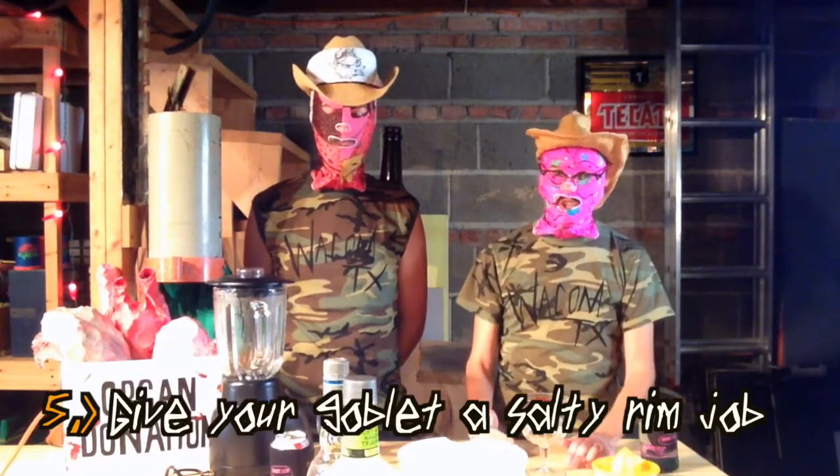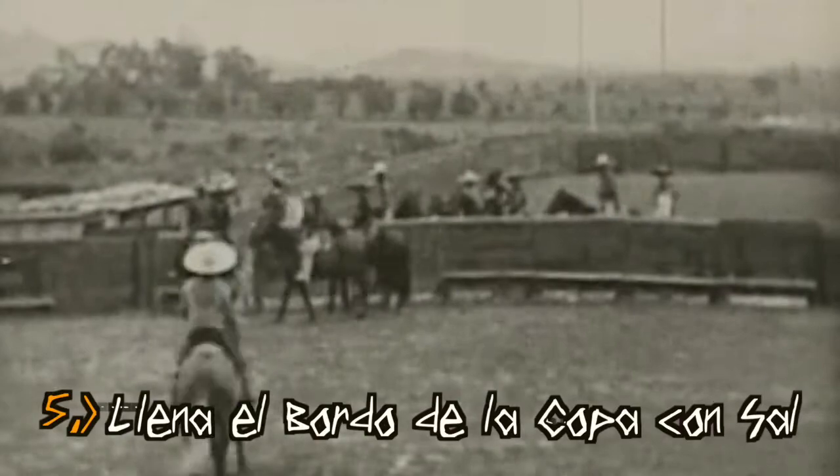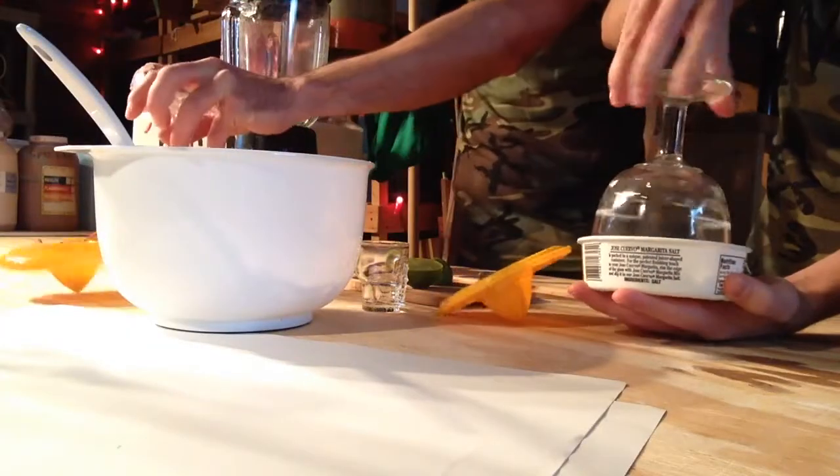Step number five is give your goblet a salty rim job. Paso número cinco: llena el burro de la copa con sal. Yeah — S-R-J, S-R-J.